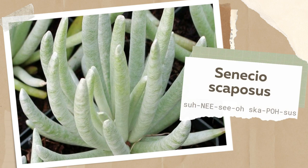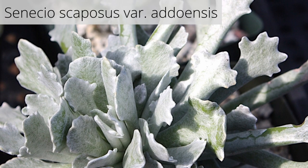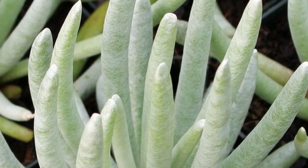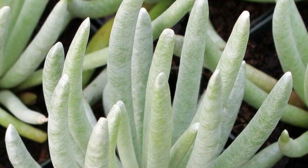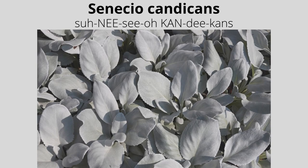Senecio scaposus, or silver coral, is a bean-like plant with a silvery, woolly coating. This coating helps protect the leaves from full sun in its native South African habitat. The woolly coating can be rubbed off, and once rubbed off it will not grow back, but new leaves will eventually replace the damaged leaves. This species produces yellow, daisy-shaped blooms in summer.